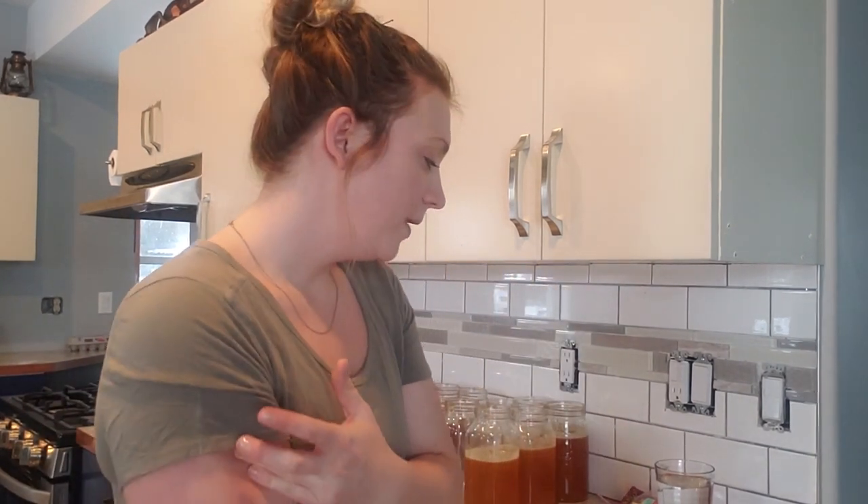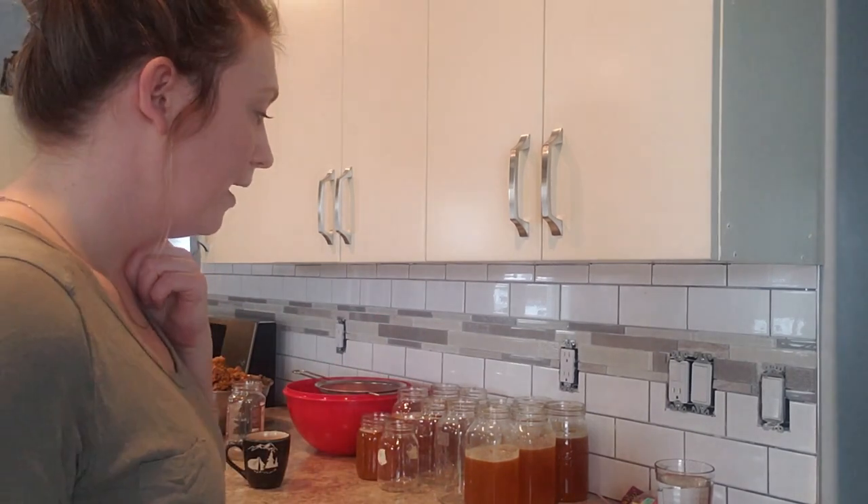I'm going to give you some tips, tricks, and materials you're going to need. We are not processing the honey with heat — it is all cold processing. Since this is a wild honeycomb, it's not something you could put into a spinner like you usually see for honey harvesting. This will be done strictly through sifting and gravity. We have a little setup here and as you can see I have some honey in jars already.